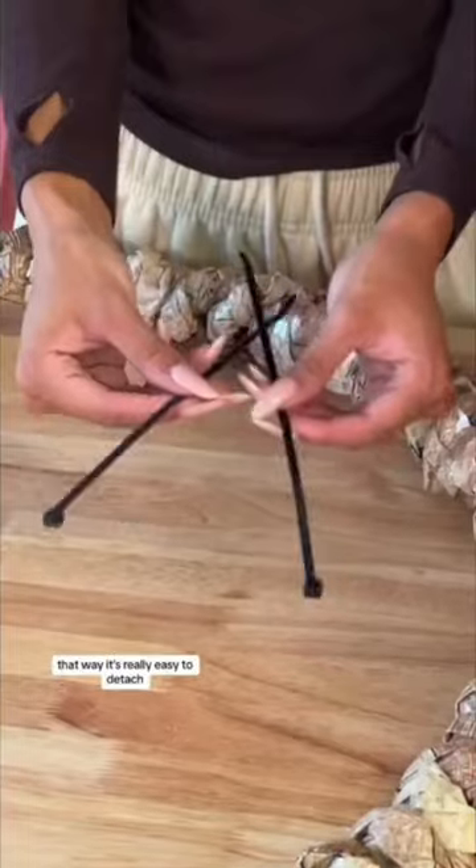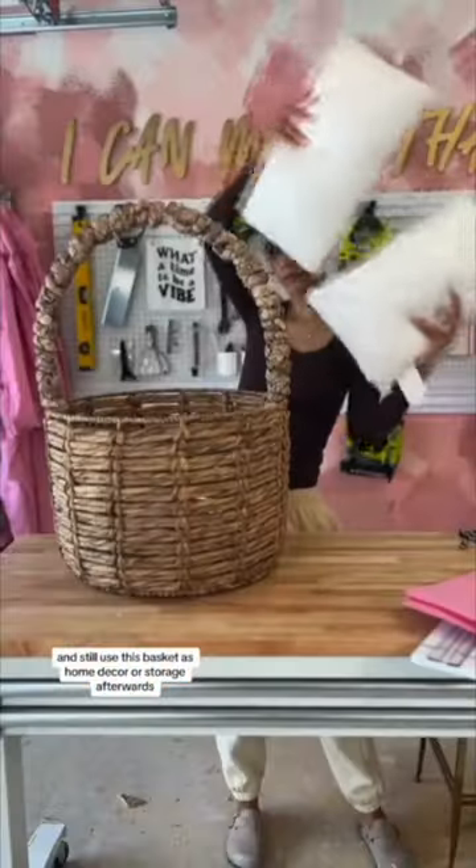I use zip ties to attach it — that way it's really easy to detach and still use this basket as home decor or storage afterwards.